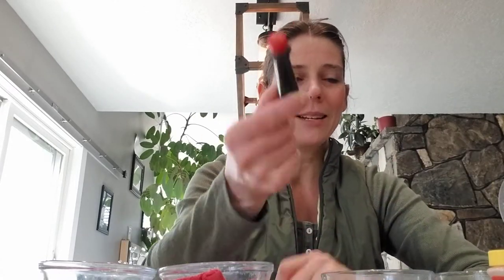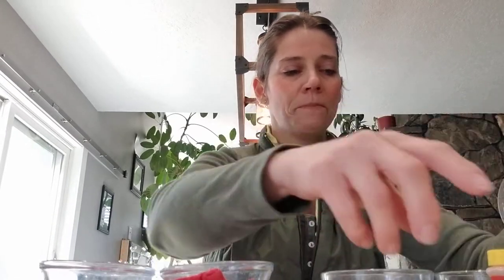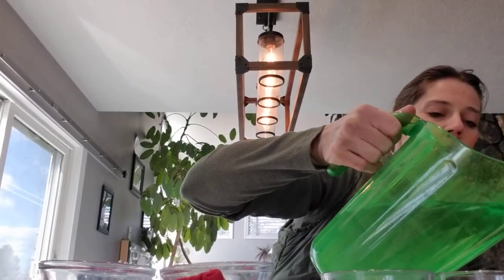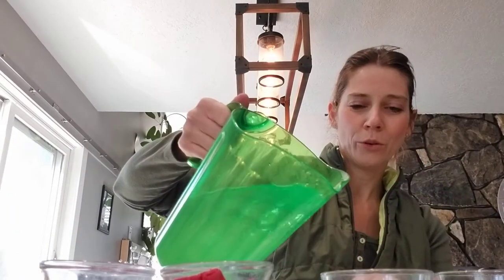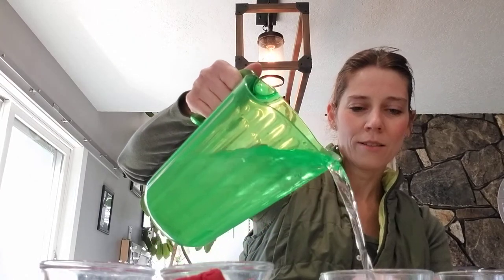Our first three colors — one, two, three — are going to be what we call primary colors. They're basic colors of red, blue, and yellow. So we are going to take this pitcher of water and just fill up our little containers here with some water. One, two — there's a waterfall — three, four, five, and number six. All right, we've got six filled with water.